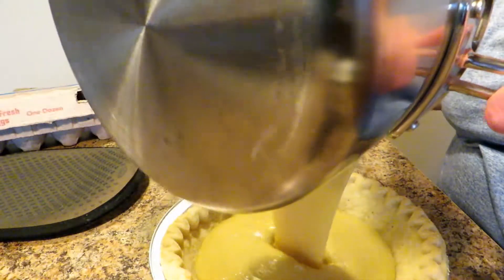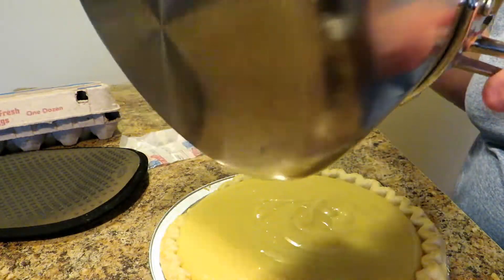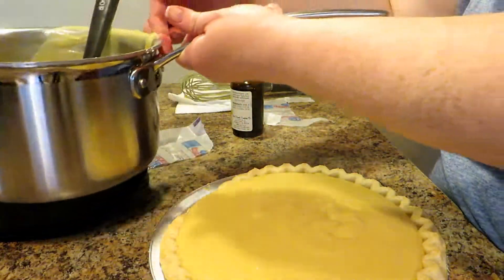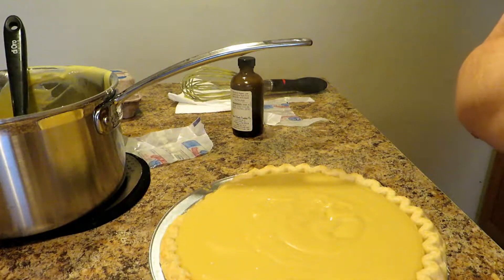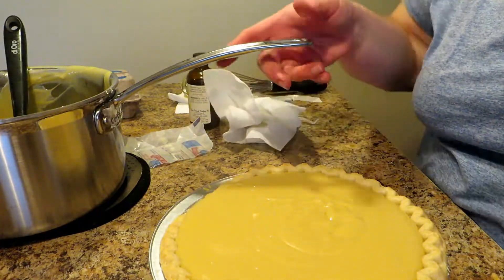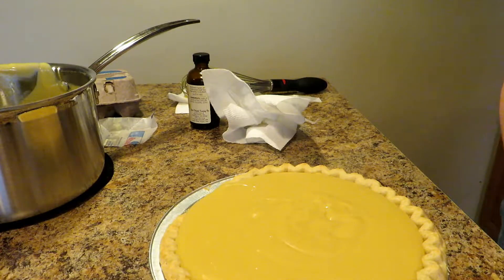Now we're going to pour it into our pie crust. Oh, that is delicious. As I always tell you, leave a little behind in the pot for the chef — you have to taste your food before you give it to your guests. As you can see, my pie crust kind of sunk down a little — it'll be fine. I just licked that little bit off my finger. Oh, there's nothing like homemade butterscotch pie.